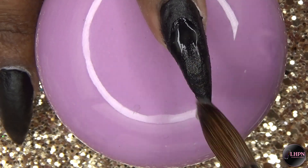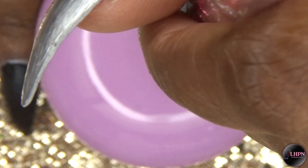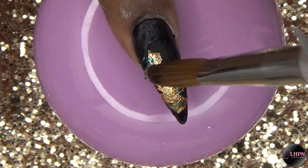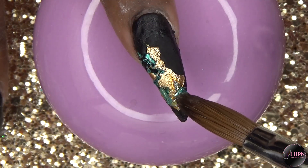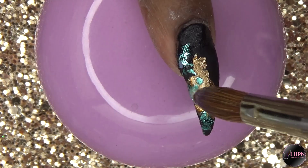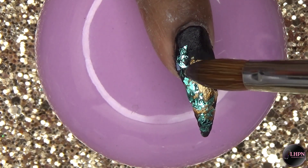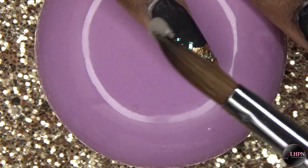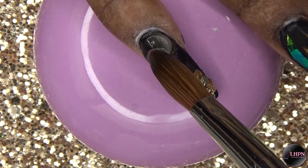For my index finger, I'm going in with more of that gold foil and more of the cracked ice mylar. Once everything is dry, I go in and cap the nails with Long Hair Pretty Nails clear acrylic.